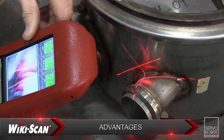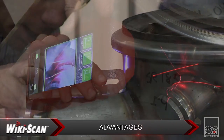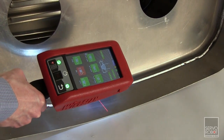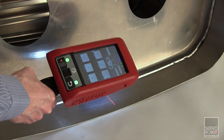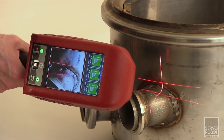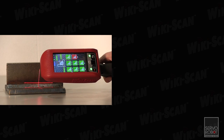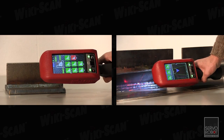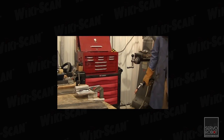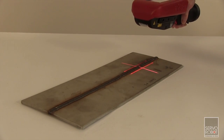Servo Robot's WikiScan clearly has several advantages over traditional inspection methods, including the ability to eliminate subjective inspections where two inspectors might get different results, provide a permanent record which includes the go/no-go status, detailed measurements, and an image. It can measure features like toe angle, undercut, and skewed fillet size which traditional gauges struggle with, and inspect the weld while the part is hot, which saves valuable time and is safer for the inspector, as well as determine the amount of over-welding to help save money.